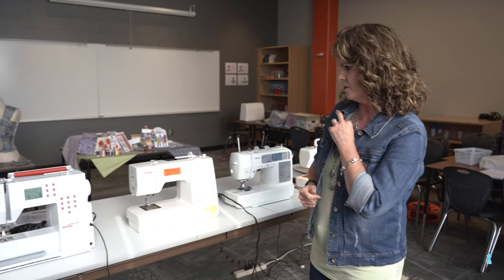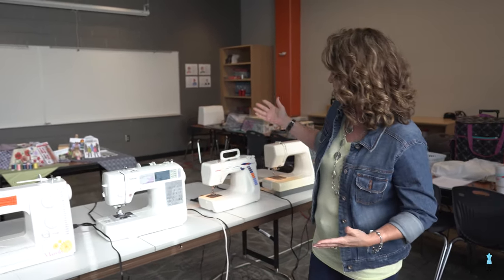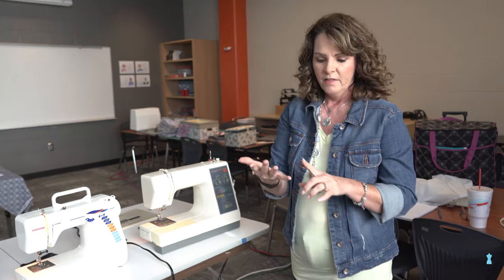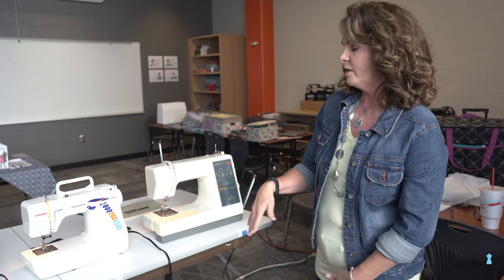Now we're going to talk about some of the basic things on the machine. Starting back with the Kenmore, we're going to talk about the three things that make you sew: the stitch selection, the stitch length, and the stitch width. They all have these controls on every machine.